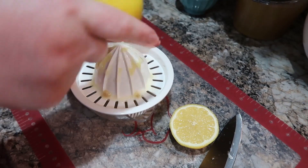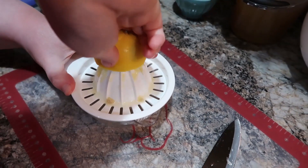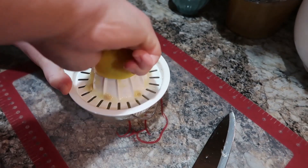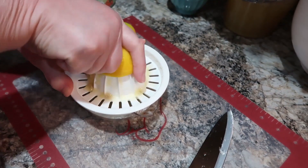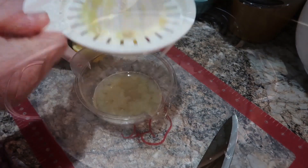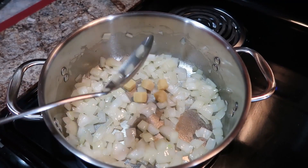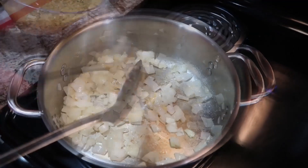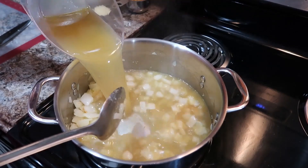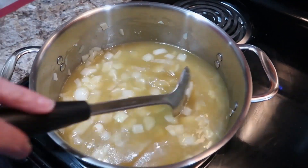I like the Pampered Chef juicer because I could measure it out easily from the little bulb on the bottom and then save the rest for another recipe. For the most part I tried to keep this recipe fairly close to the original, but I did make a few changes. The recipe calls for five cloves of garlic — I used some frozen garlic cubes I had on hand. I've got three cups of chicken broth going in; the recipe called for vegetable broth but I didn't have any on hand and thought chicken broth would work fine.